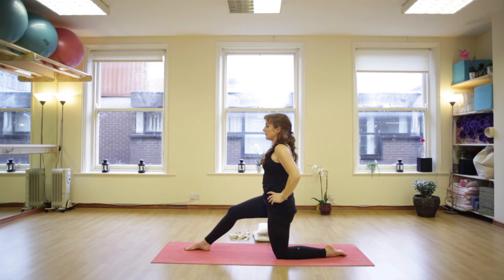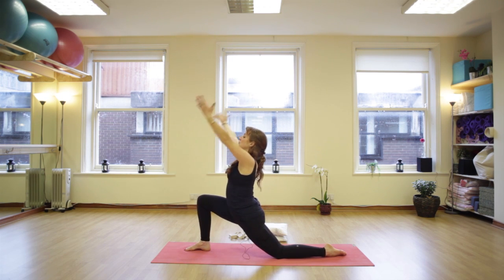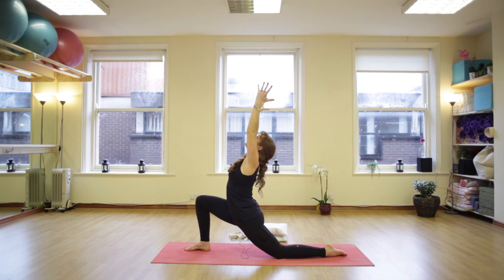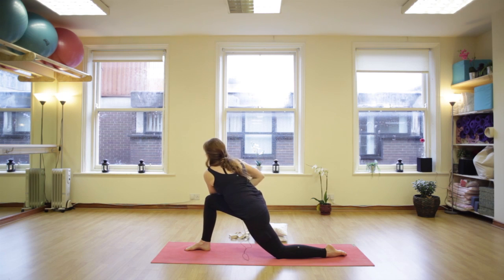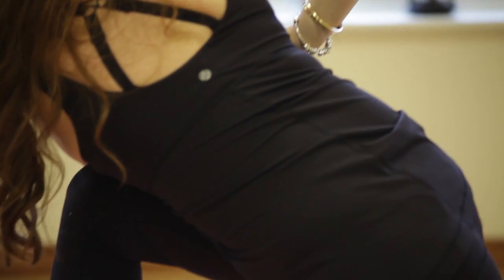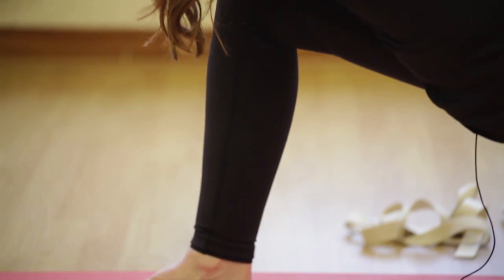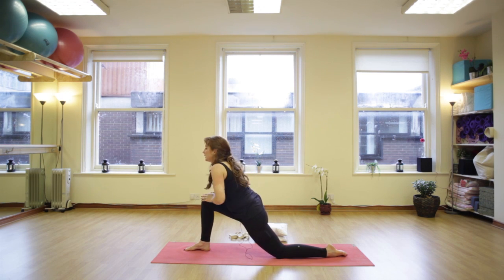And slowly and gently releasing. Last time, lunge down, inhale, reach up, stretch up, look up, lift up. Then from here, take your left hand to the outside of the right knee and we're just going for a gentle twist. Back elbow points towards the ceiling, elbow against the outside of the knee, gentle twist here. Keep your breath soft and slowly and gently releasing.